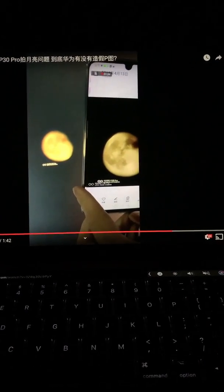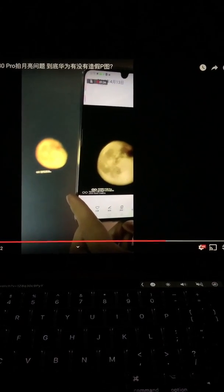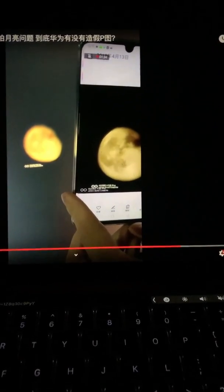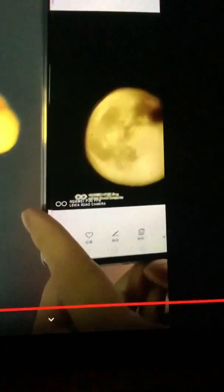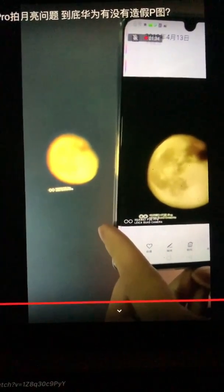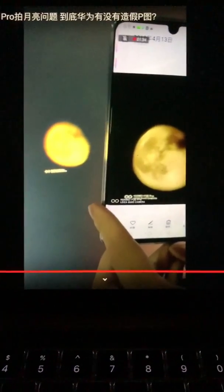Hello everybody. I want to test my Huawei P30 because I saw on YouTube people taking videos about the Huawei P30 shooting the moon, saying it's not real. They did a test where the original image was pretty blurry, but after the Huawei P30 took the image it had a lot of detail — detail that wasn't there before. I was quite surprised, and since I have a Huawei P30, tonight I'm going to do a test myself to see whether or not the Huawei P30 is fake.